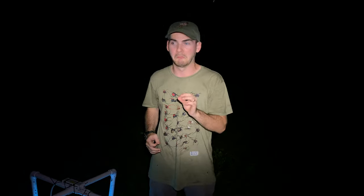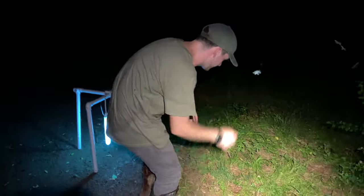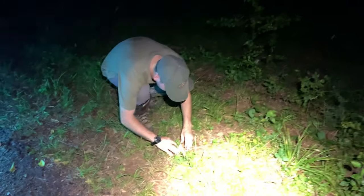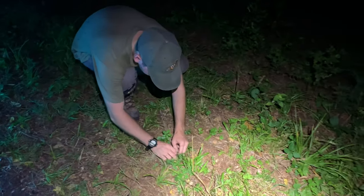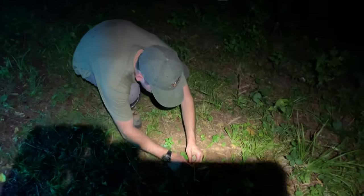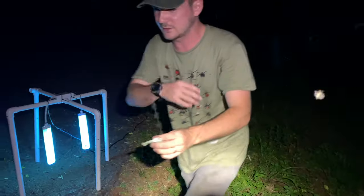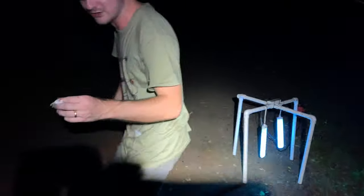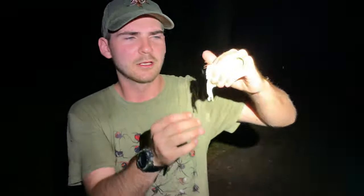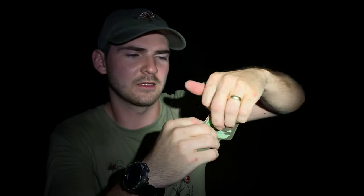Look who finally showed up to the light trap — Actias luna, the luna moth! Got to get a good hold on her. Let's move out of the area with all the other bugs. Look at this beautiful moth — this is Actias luna. Let me show off these wings for you guys.